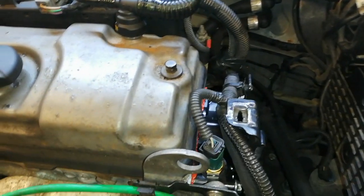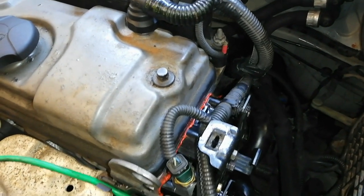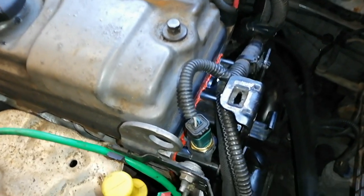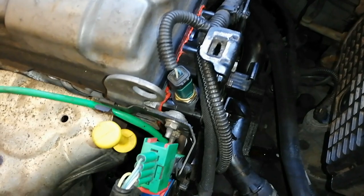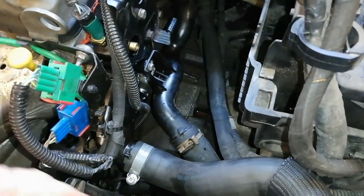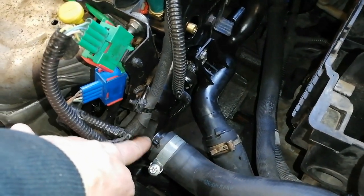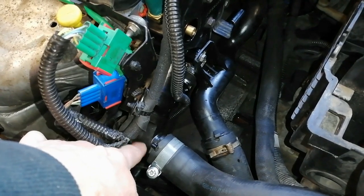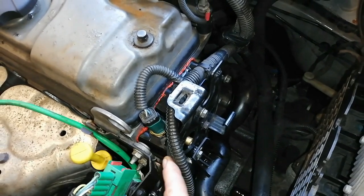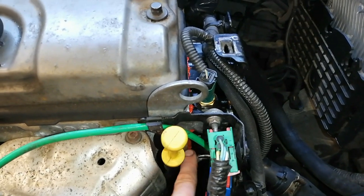This here is the new coolant flange I've put on — you can see the orange RTV silicone. There's no gasket on these; it just bolts onto the side of the head. That's the coolant flange, that's the temperature sensor, those are the O2 cables, and down there is the thermostat. The thermostat was stuck open — you could blow straight through it — and that's the new flange.